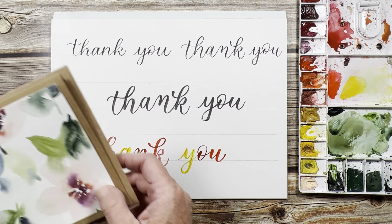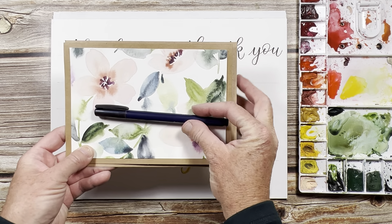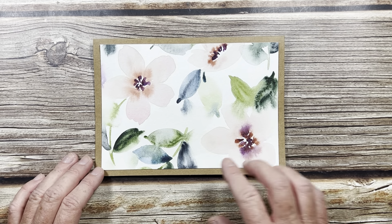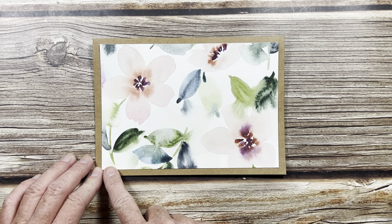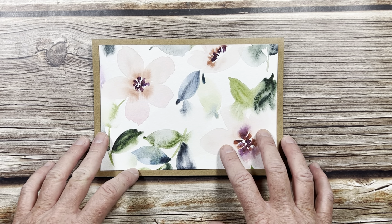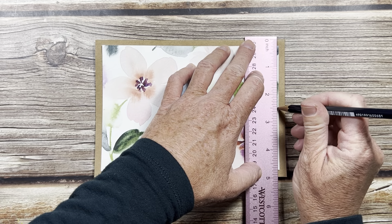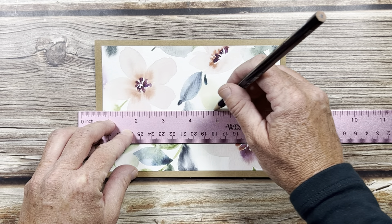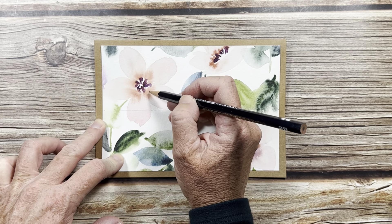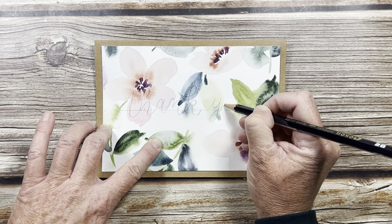Now I have a card over here and I will practice it right here — I'll put 'thank you' in the middle of this card, probably with my Tombow pen. What I like to do is paint a full page of watercolor florals and then cut them up into the sizes that I need. This is a four and a half by six and a half, and I just put them on these five by seven craft cards. So whenever I need a card, I just have these ready to go. I'll turn this one into a thank you card and do the bouncy style that we practiced.